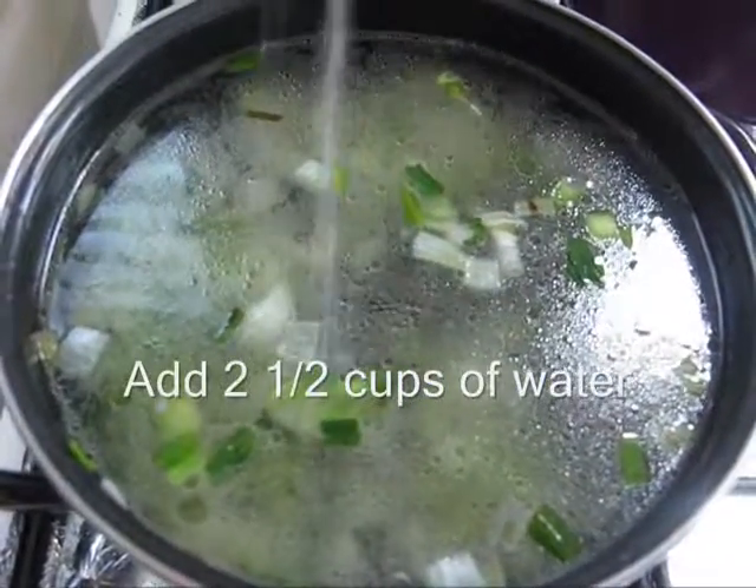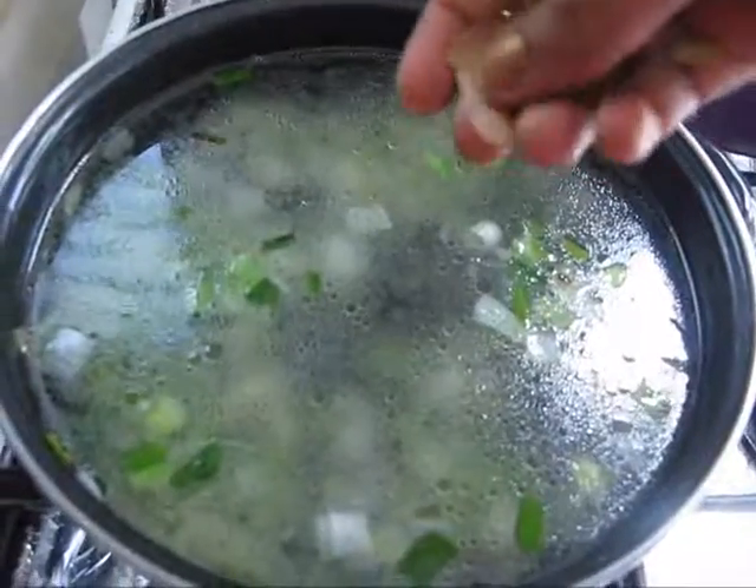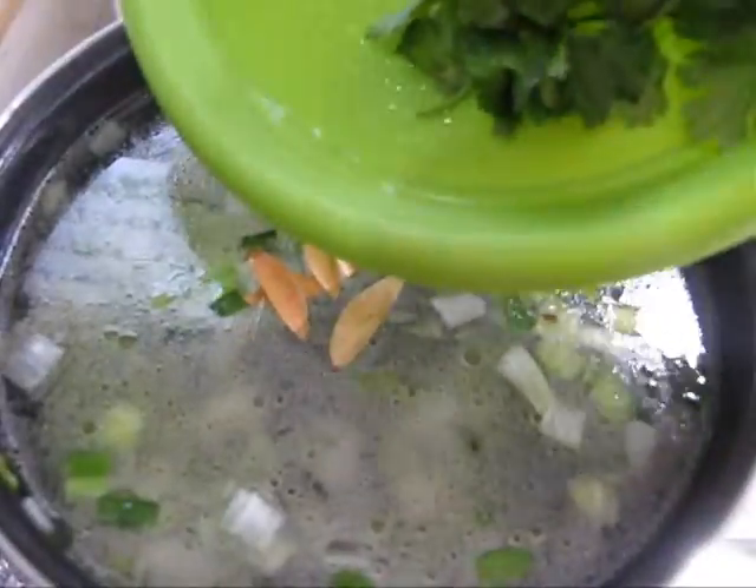Into this I am adding some salt, bay leaves and some cilantro.